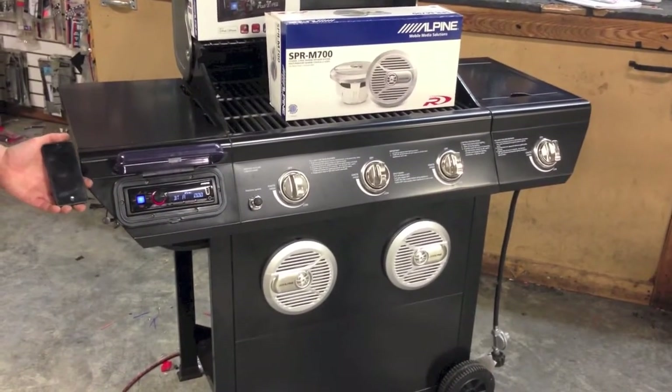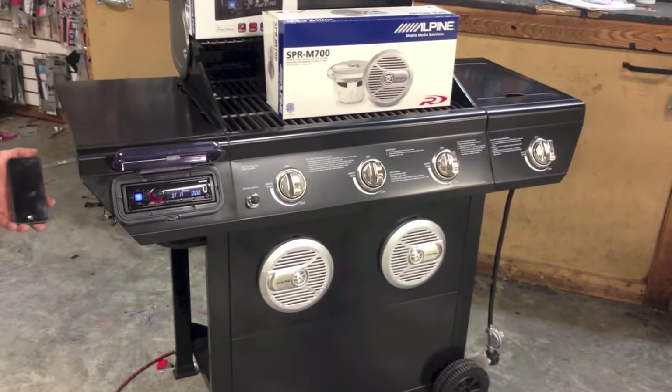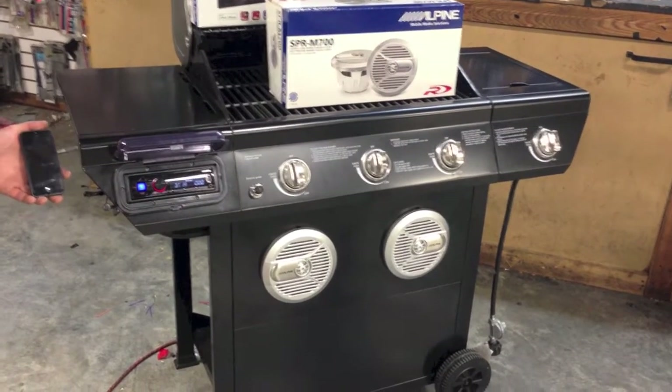Hello, out in the Creative Shop again. We're showcasing a rock and grill that we put together for Power 96.5 and Miller Lite.